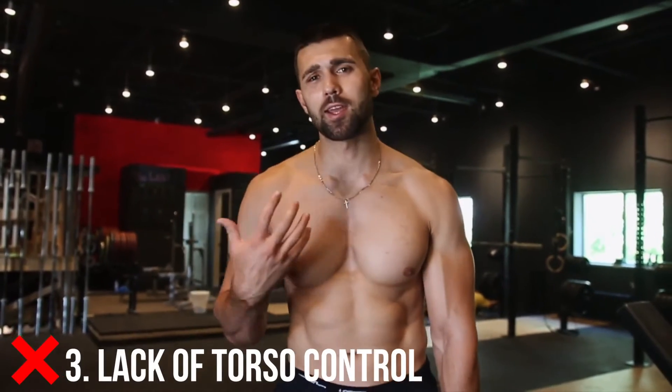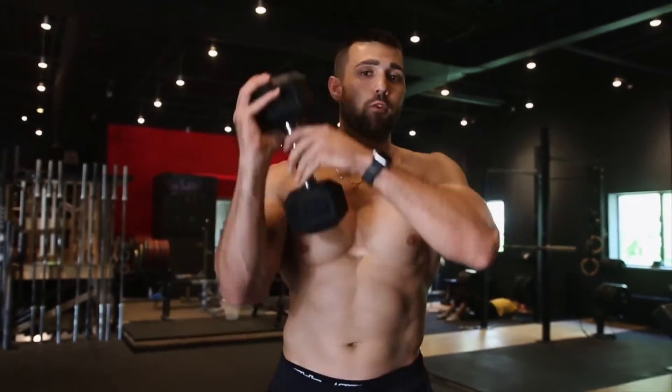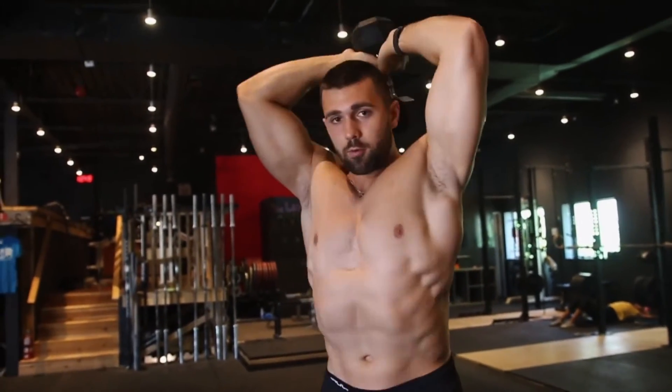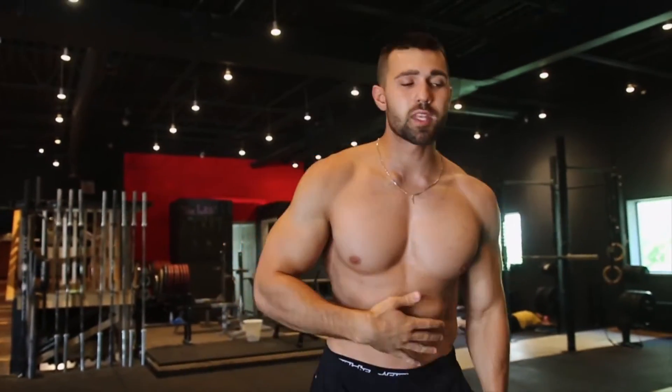Common mistake number three is lack of torso control. When standing, too many people crutch into their spine, especially with overhead movements. Your spine is not a muscle — you don't want to put a lot of stress on it. Instead, focus on your stability muscles: your glutes and your abs. Squeeze your abs, squeeze your glutes, keep a tight torso, and power it up. That's what keeps you stable whether seated or standing.